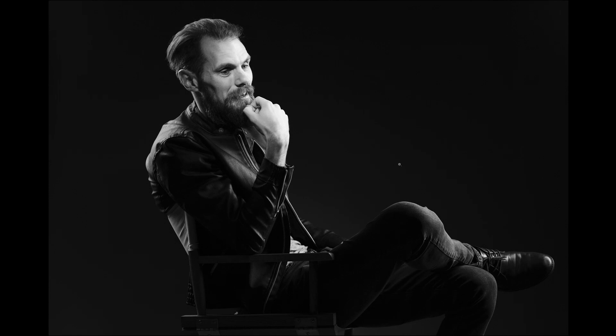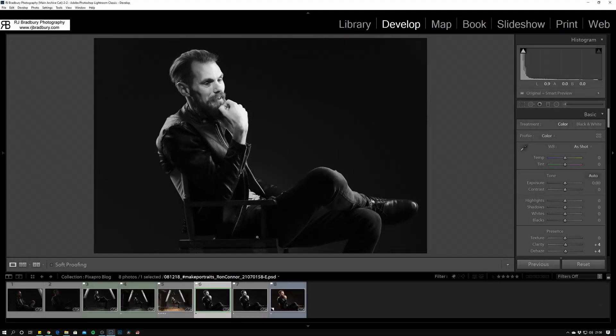Hi guys, welcome to this video and blog post. My name is Rick Brevery and I work alongside Pixapro as a partner studio on their try-before-you-buy scheme. You can come along to the studio, rent it, try a little bit of gear, give me a call, ask some questions before you commit to buying. In this video and blog post we're going to break down this image — the lighting used, lighting equipment, lighting modifiers, considerations, and the editing in Lightroom.